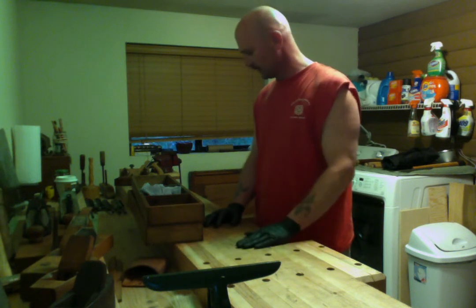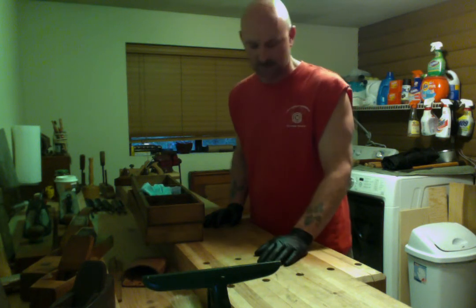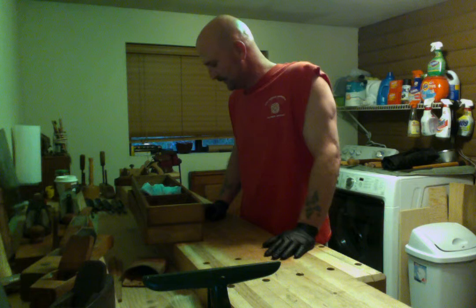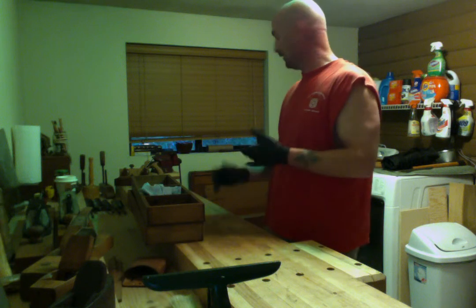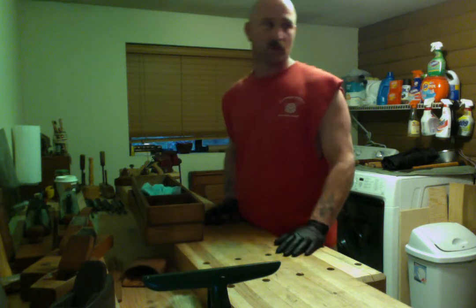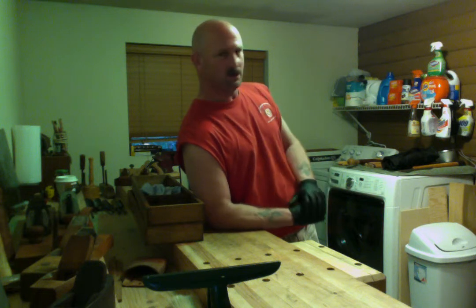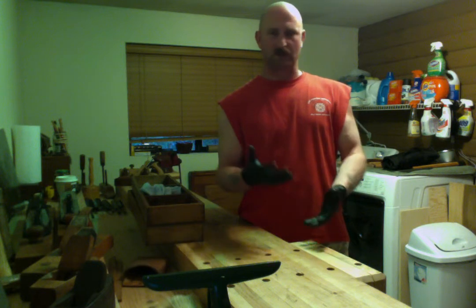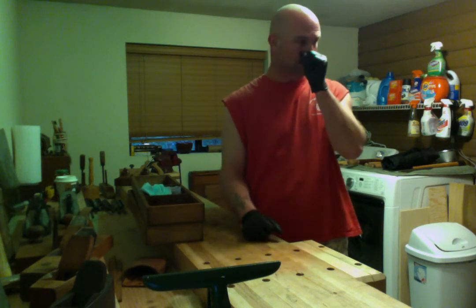I absolutely love the smell of beeswax — it's like walking into a craft store. It reminds me of following my mother around when I was a kid. So I said, what better to do than combine the two? I went ahead and made a mixture. I didn't measure precisely — I just did a double boiler with a mason jar, actually an old spaghetti jar. Put a couple chunks of beeswax in it, added about an inch or two of boiled linseed oil, and then also some extra virgin olive oil.